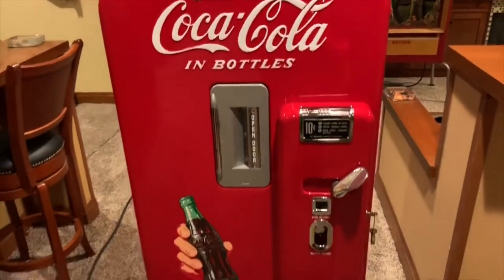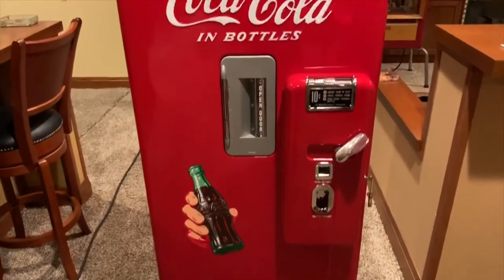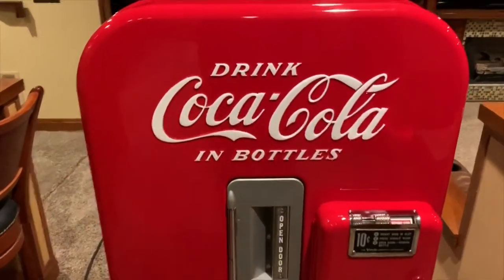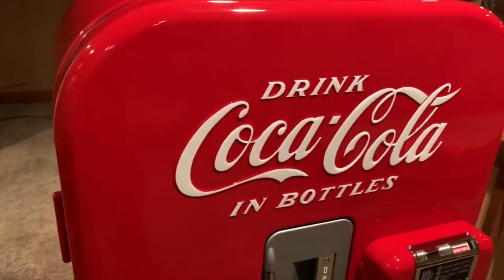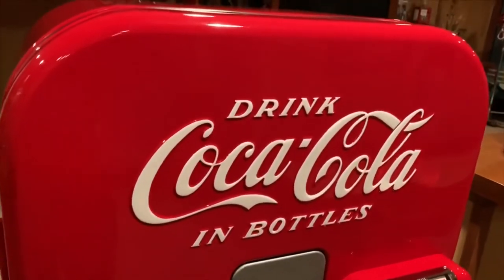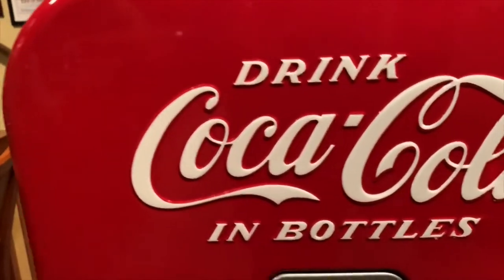Well, there you have it. If you're in the market for this particular Coke machine, please give us a call. We're located in Chicago, Illinois. Our phone number is area code 630-624-7466. Thanks for watching — make sure to subscribe to our channel so you can see all the new machines coming to the warehouse.